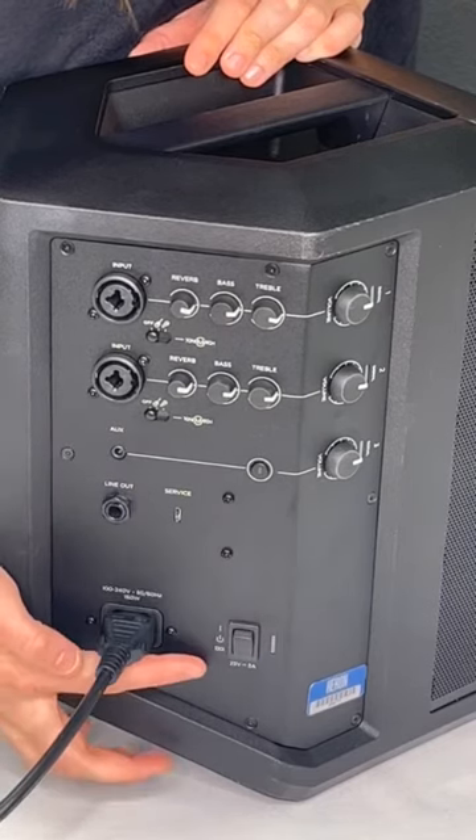Just set the power switch to the bottom position to use the rapid charge feature to fully charge the speaker in three hours. And that's it! Feel free to reach out to us if you have any questions — we're here to help. Enjoy!